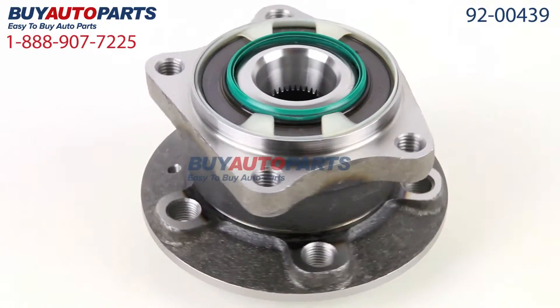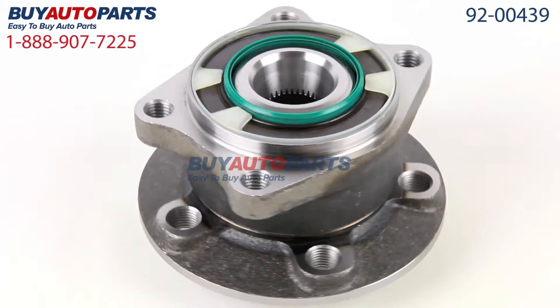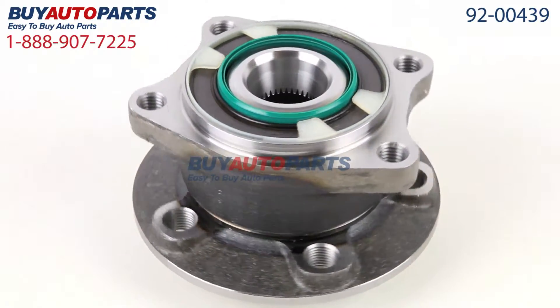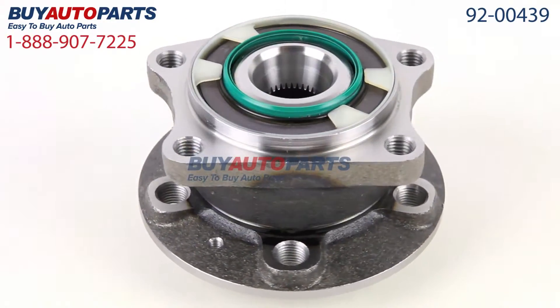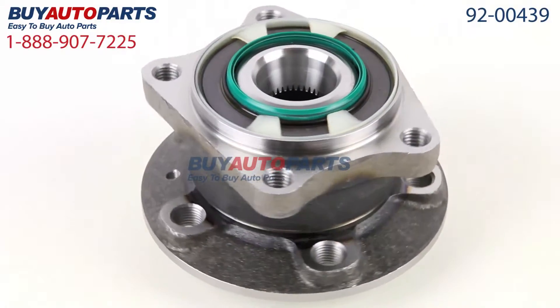This part comes with the best warranty in the industry and the support of our American Auto Parts specialists here to assist you at 888-907-7225, only at Buy Auto Parts, where all orders over $50 ship for free.